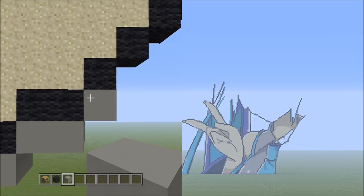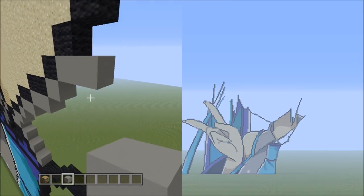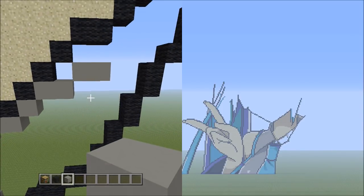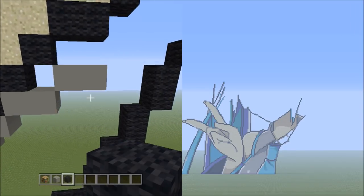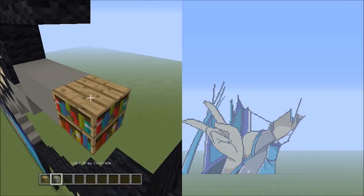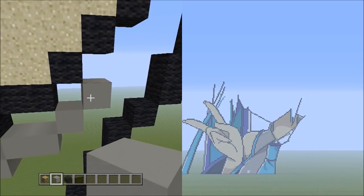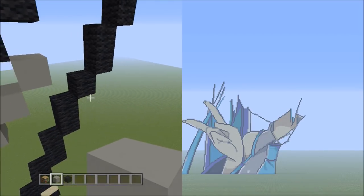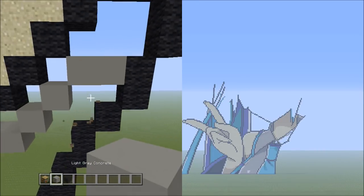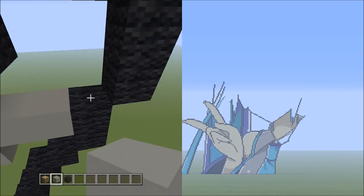Then place 2 sets of 2s going across on the upper level to the right: 1, 2 — and 1, 2. Then 2 blocks going diagonal up to the right — 1 and 2. Place 2 blocks going across on the upper level to the right — 1, 2. Then 1 block going up to the right — that's 1.